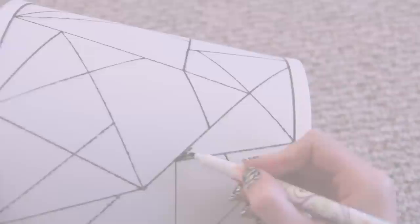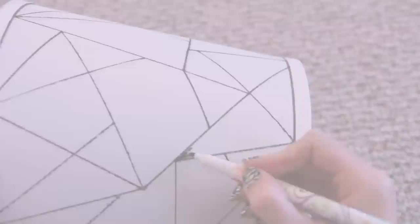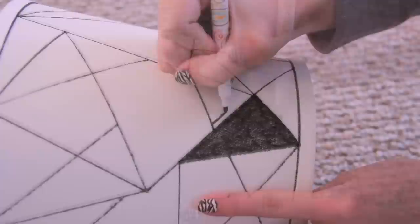Once all of the lines are drawn, I'm using a black fabric marker to put different patterns in every triangle and geometric shape. Some of them are pentagons and weird rectangles.